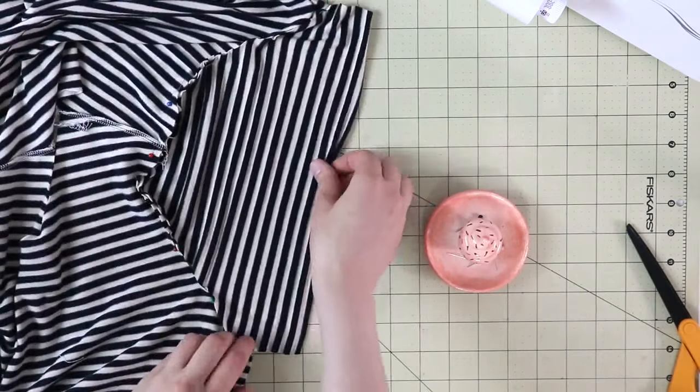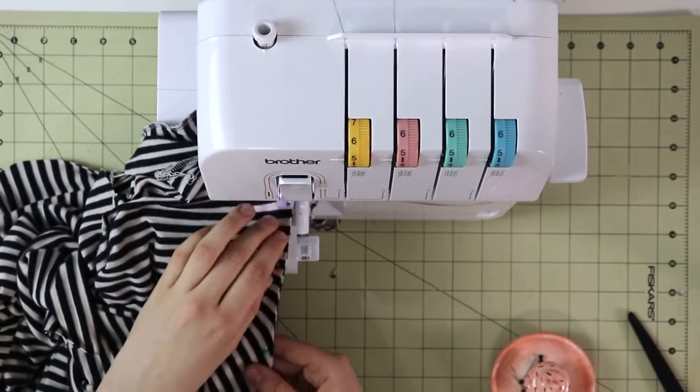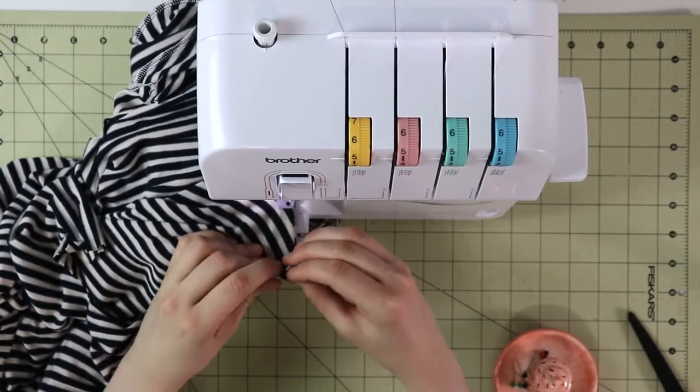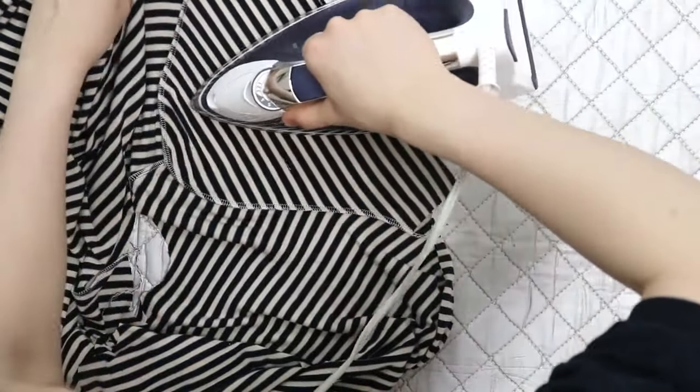Once everything is pinned in place, you will sew it together. I really love this method and it's great because it allows you to press the seams easily, which you would do after sewing in the sleeve.